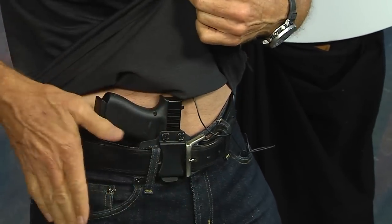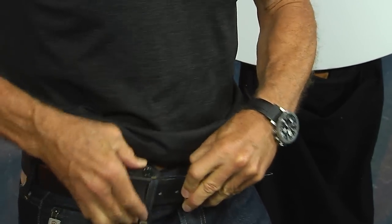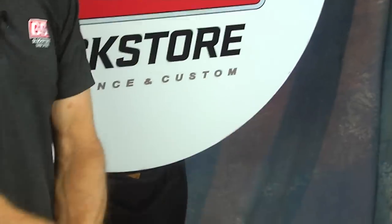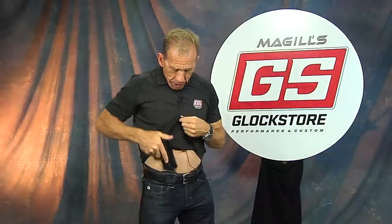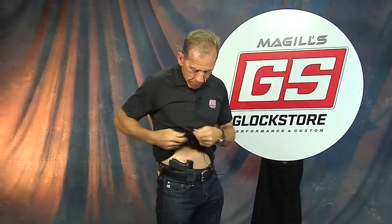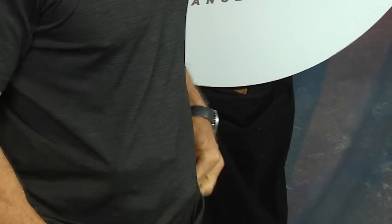I'm going to show you how I like to wear it. I like to wear it in appendix carry here in the front — in fact I've really got it more center line. Appendix would be a little bit more out here, but I could do that and probably get away with it. No one can see anything from behind, and when you want to get to it, it comes right out. Put it back in and secure. It's really nice about this holster — you can get pretty fast with it. I kind of prefer to be more center line for my particular draw and particular need.